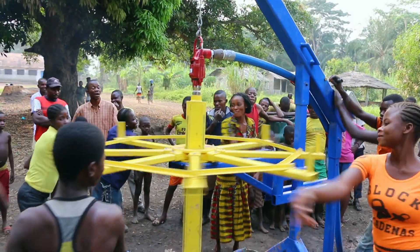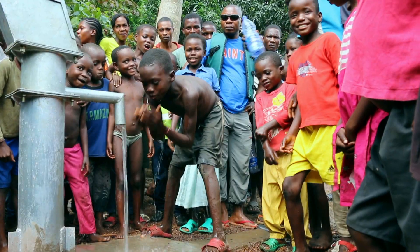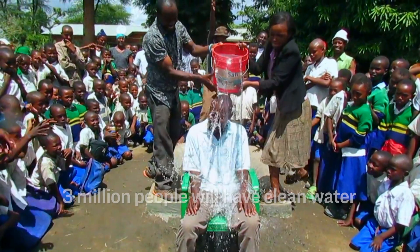For every hour of engineering that was spent by a BYU student, over 144 years of water has been delivered.